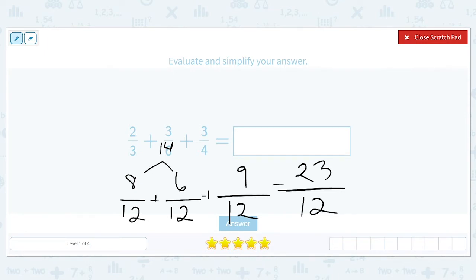Now if it just said evaluate we might be done, but because we need to simplify our answer we need to continue on. We have twenty-three twelfths. First we need to change this improper fraction — it's improper because the numerator is larger than the denominator — to a mixed number. So we're going to have a whole plus a fractional part.